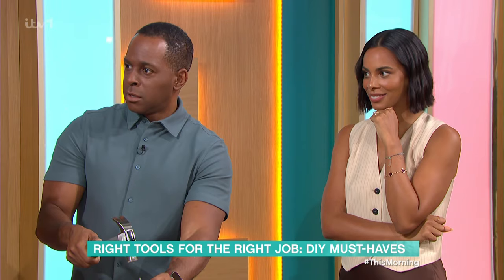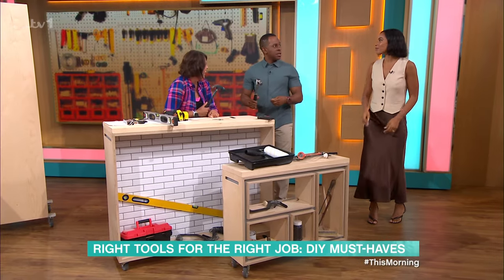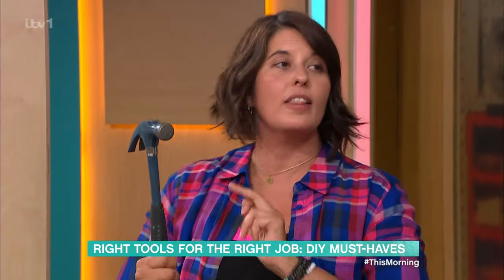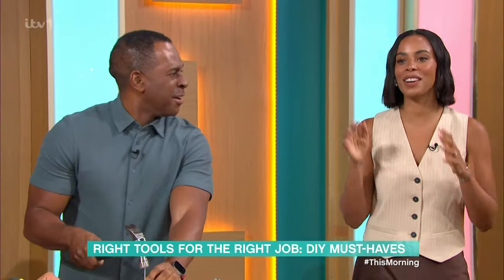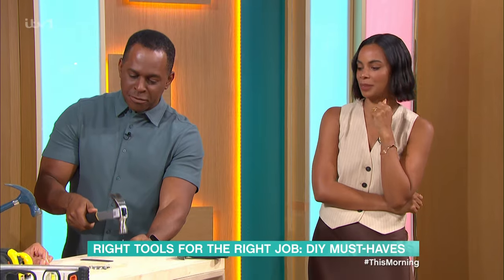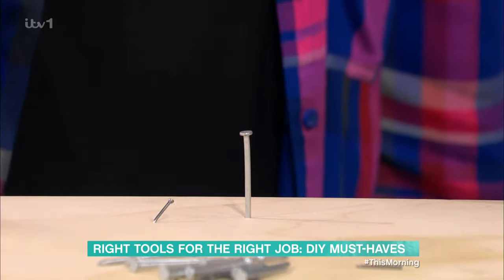Look at the head of the nail. A lot of people look at the head of the hammer rather than look at the nail, so keep your eye on the nail. And then you will just tap it in gently — a few taps — and then once it's set in there, you can really go to town.